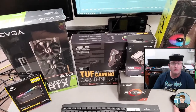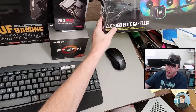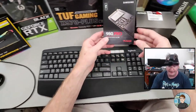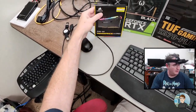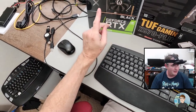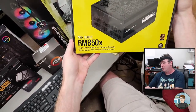So it's a Ryzen 7 5800X processor. They chose a Corsair H150i Elite Capellix liquid cooler. The motherboard is an Asus TUF Gaming X570 Plus Wi-Fi. The solid state drive is going to be a one terabyte Samsung 980 Pro. 32 gigabytes of RAM running at 3600 megahertz CL16 timing. And the EVGA RTX 3070 Black XC3 graphics card.